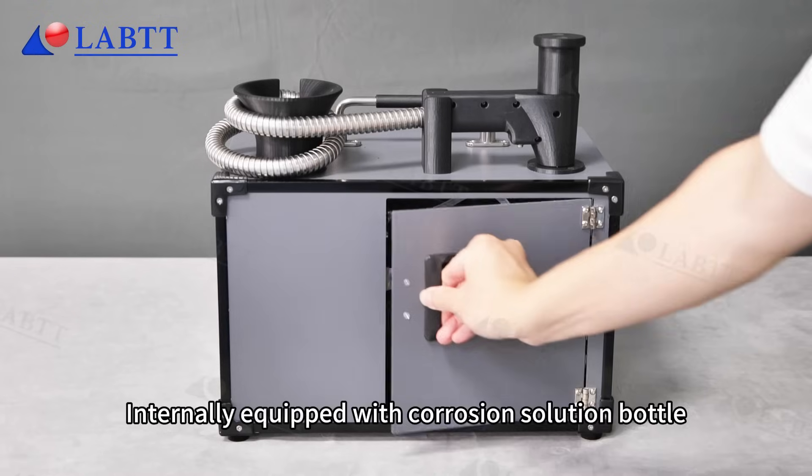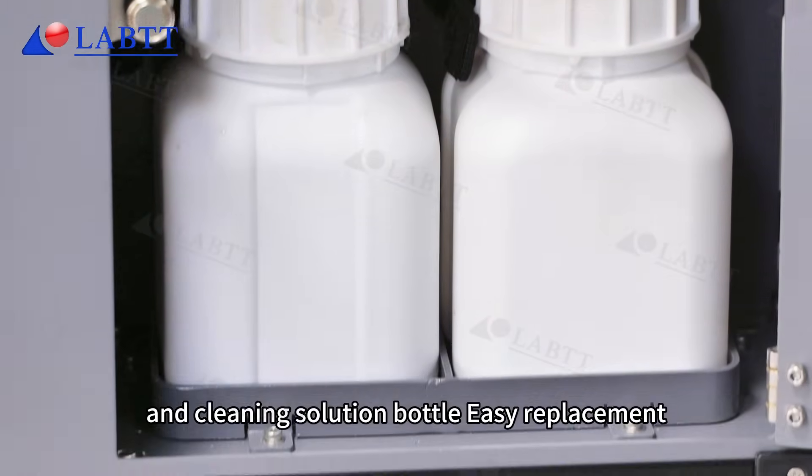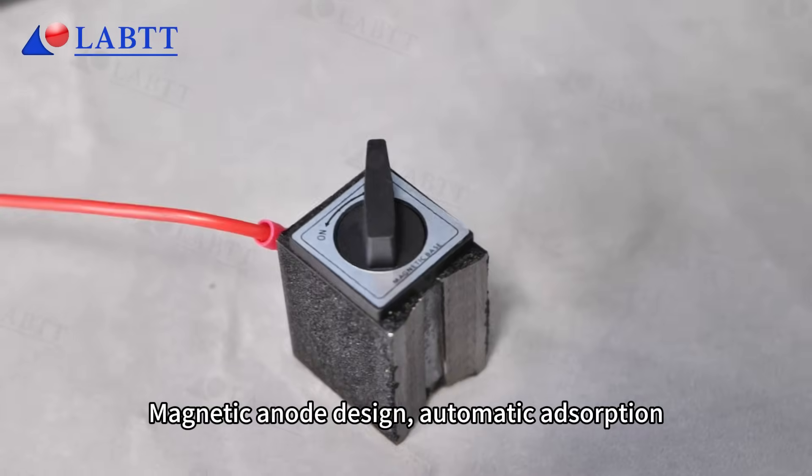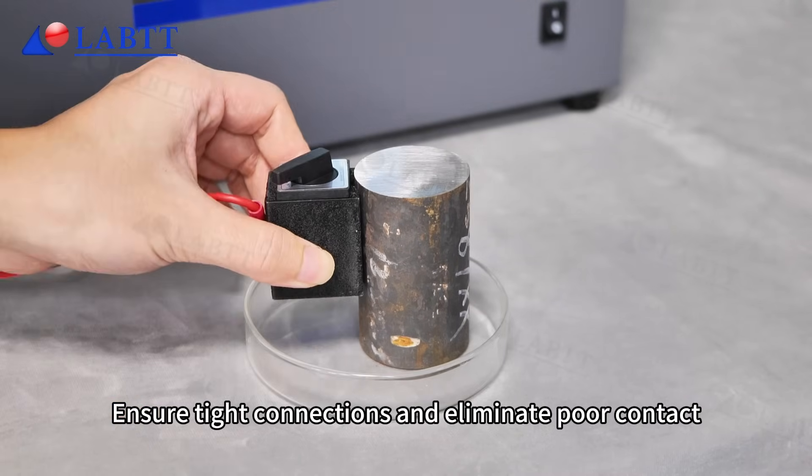Internally equipped with corrosion solution bottle and cleaning solution bottle. Easy replacement. Magnetic anode design with automatic adsorption ensures tight connections and eliminates poor contact.